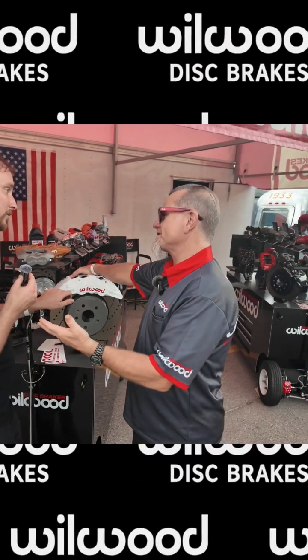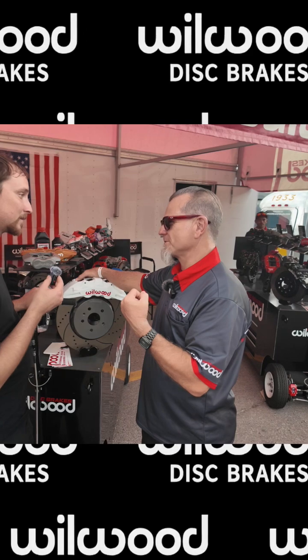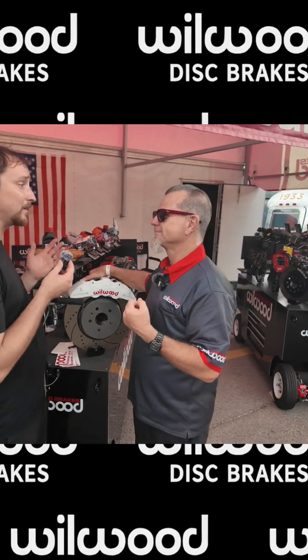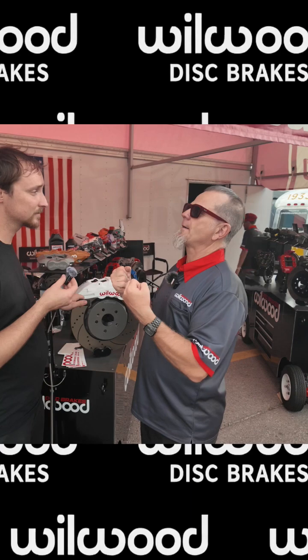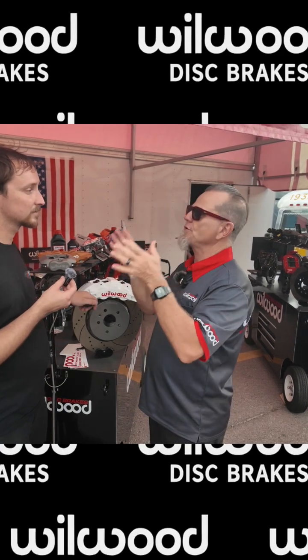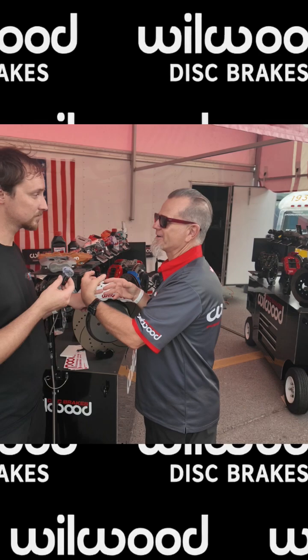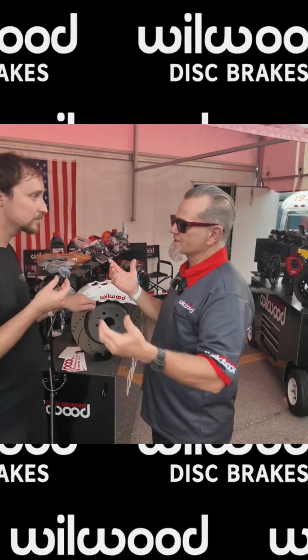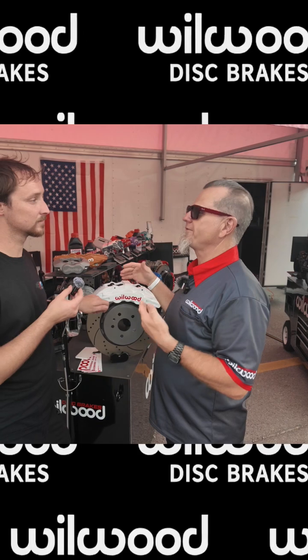The other thing we want to touch on is repeatability. Why is your rotor so big? For heat — that's how we manage the heat. We can go lap after lap and just keep using the brakes, and then the rotor becomes our radiator. Directional vanes are what's going to take that air and scoop it in and push it out so that it's more efficient.